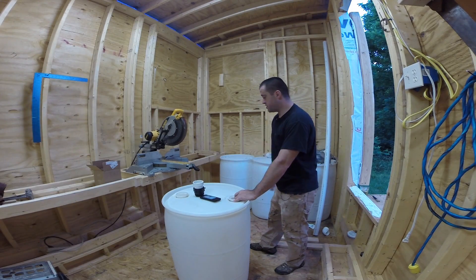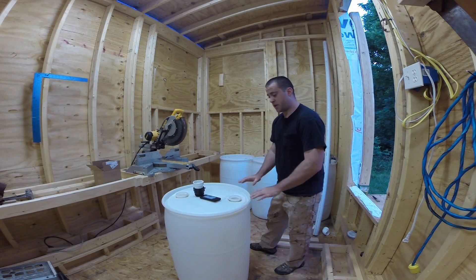So to start this project out, I'm going to be making those channels to hold these tanks and I'm going to put them in place.